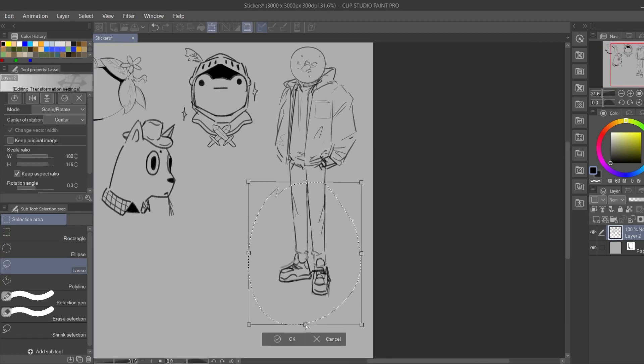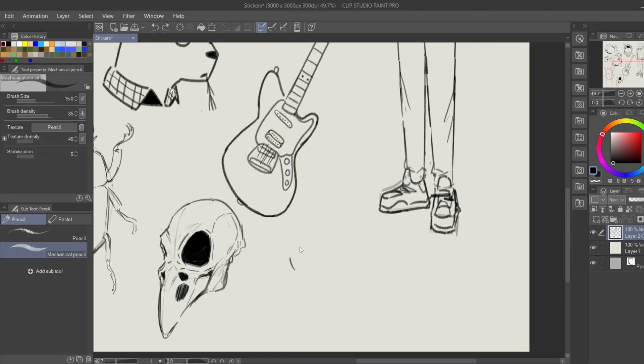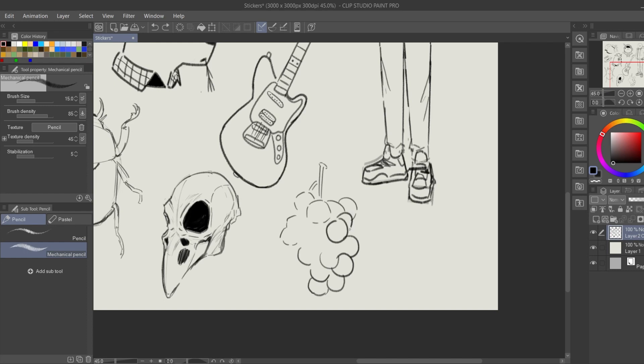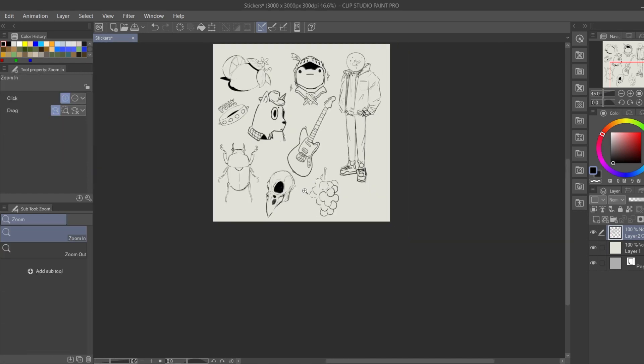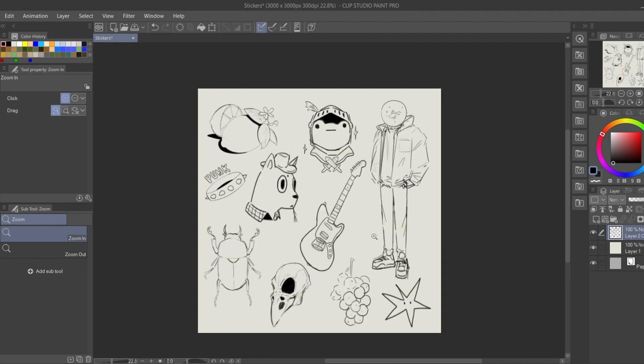I started making the sketches for all the stickers before I moved on to the next stages of each one. I thought it would be faster and less tiring this way. I decided to make 20 drawings, and it was actually faster than I thought it would be to draw them all. So these are the first 10 stickers — at least they're sketches.